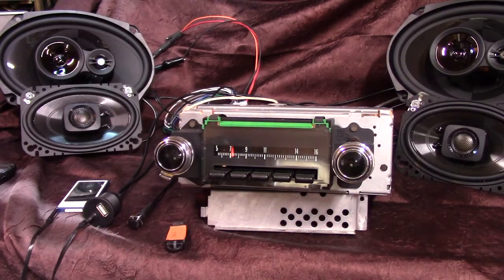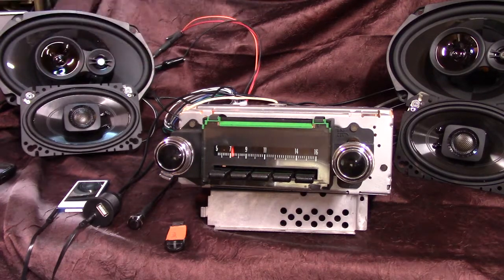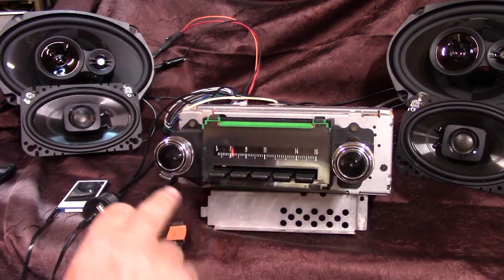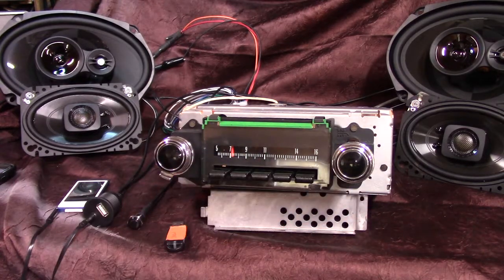It's got an original 1970 Chevelle SS original AM radio, and we've gone through the case, the front of it, redone the background in it, polished all the push buttons and the knobs, and we've done a full Aurora design conversion on it.